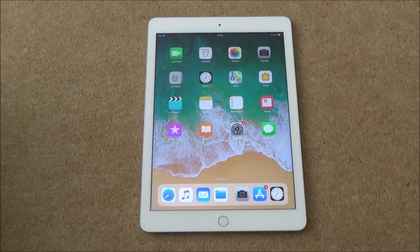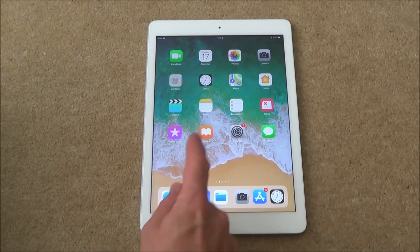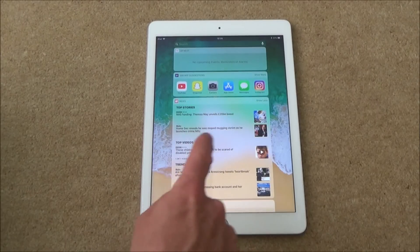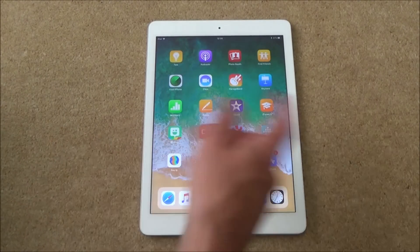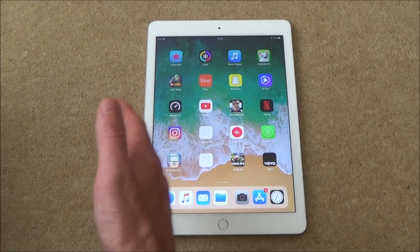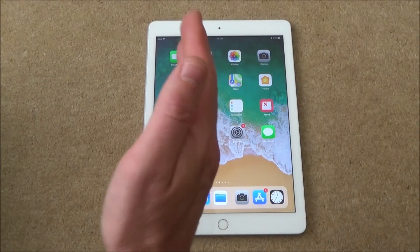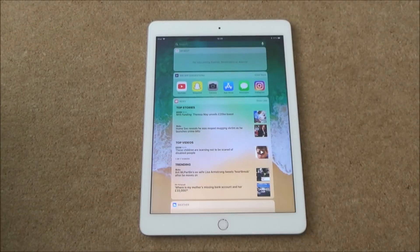An easy way to check your latest news stories from the home screen is to swipe to the right — and you will see it tells you the top stories. Now obviously if you're on one of the other pages and you swipe to the left it's going to bring you to the previous page. But if you're on the pages over here, just tap the home button to get back to the first home page, and then you can swipe right to the news stories.